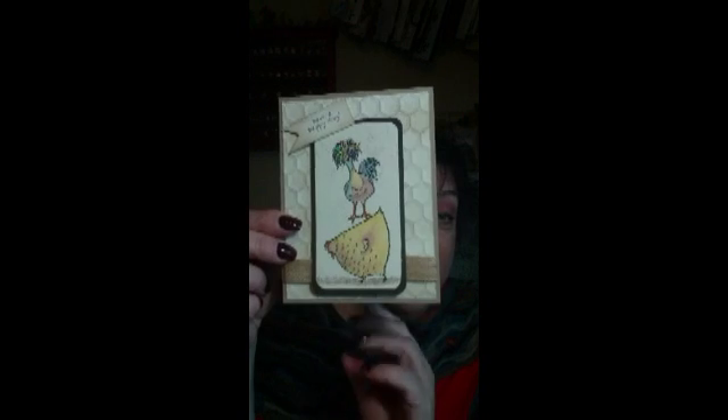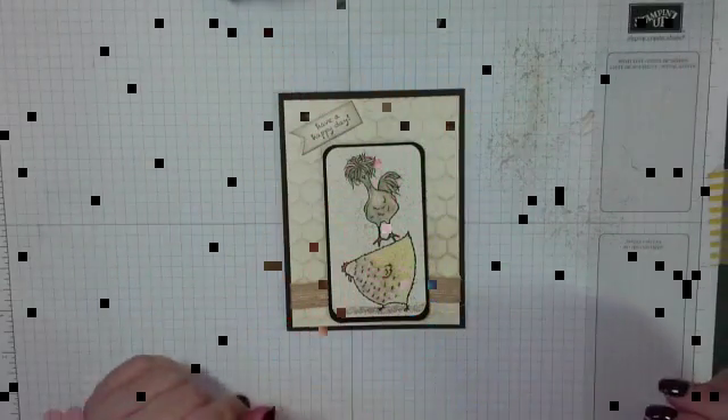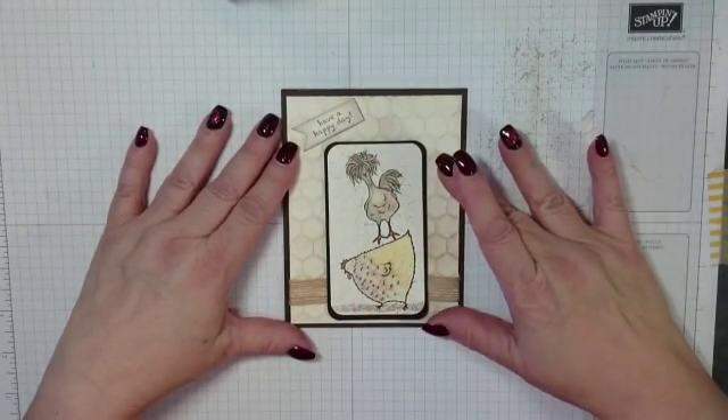Hi friends, it's Brenda with My Pastor's Wife Designs, and today I am going to show you how to make the second card in my series, Chicken Chit Chat. Today's card shows them playing around in the chicken yard or the chicken coop. I love that card because it reminds me of the movie Chicken Run — all of those little chickens having so many different personalities. I hope you'll join me today as we get started on this Have a Happy Day chicken card.